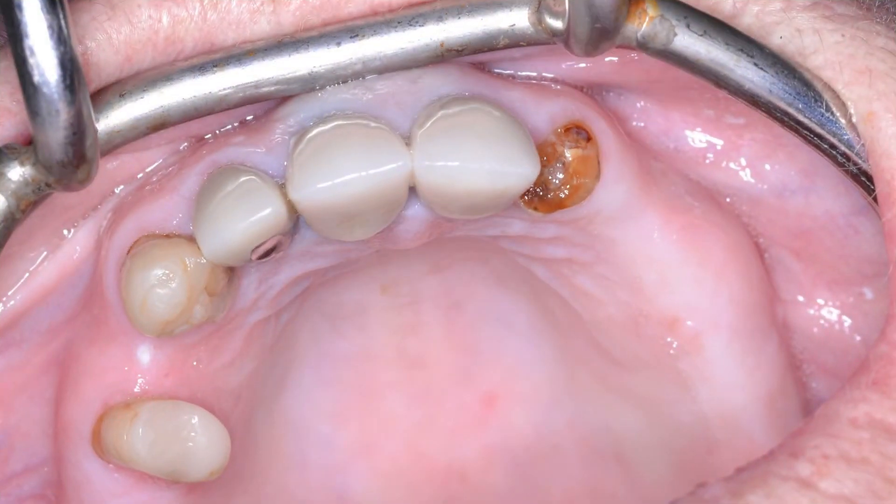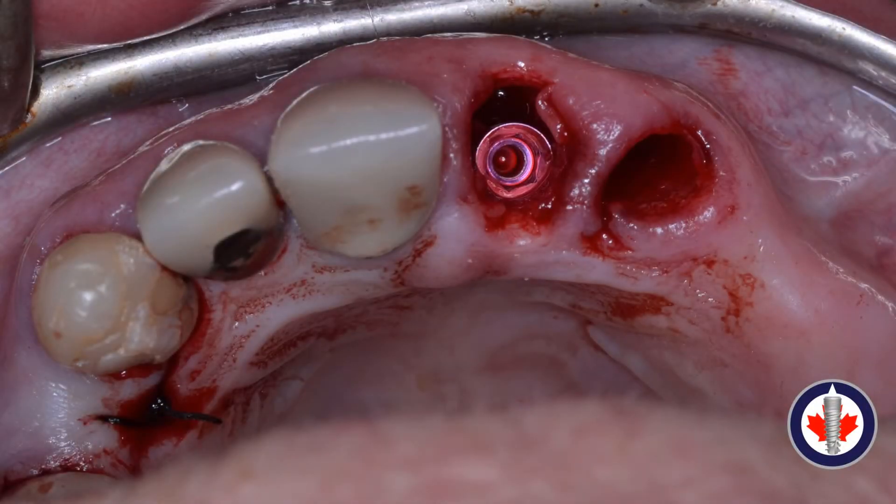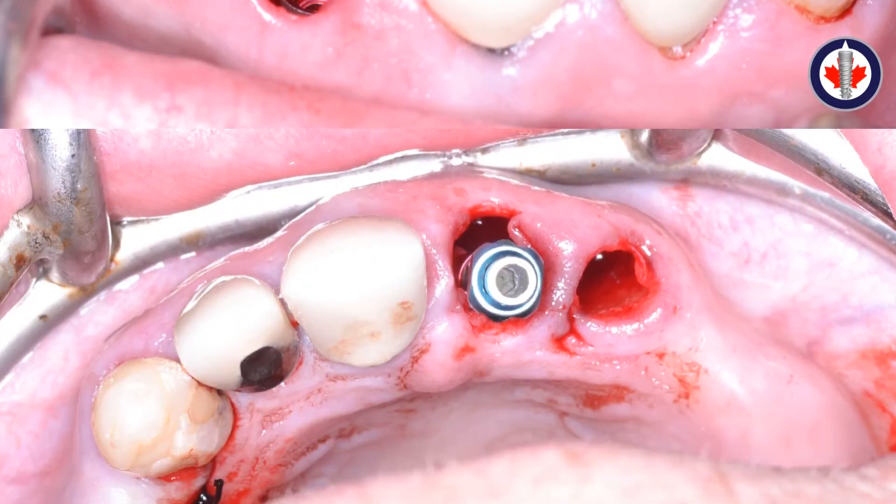Here we can see the patient from the occlusal perspective following removal of the maxillary left central and lateral incisors. On the maxillary right, implant surgery has already been performed and a suture is retaining that implant in place. We use precision and pilot drills to obtain our initial osteotomy in the maxillary left central incisor in the dense palatal bone, trying to get a screw-retained position. The implant is placed about three millimeters from the proposed gingival margin to achieve a nice emergence profile, so the tooth looks like it is naturally emerging from the tissue.